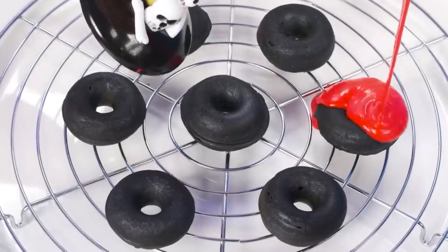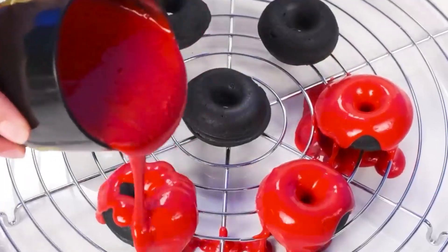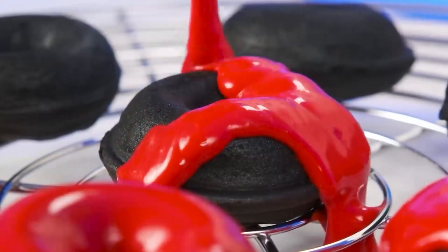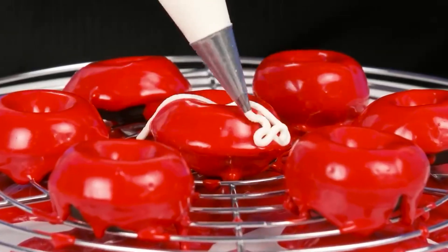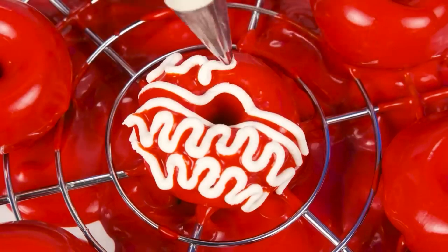The black color is the best combined with red. So I'll pour sprinkles on my donuts and I'll add a little white on top. Right now. Let's do this. So they will become even more beautiful.